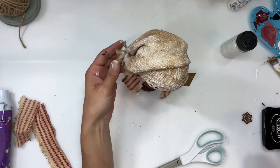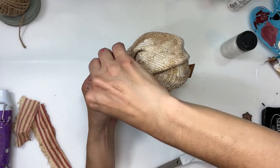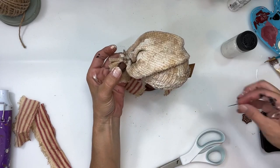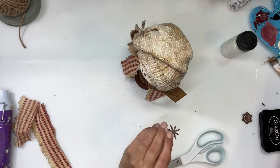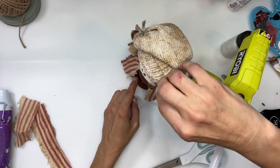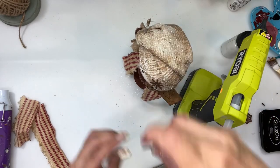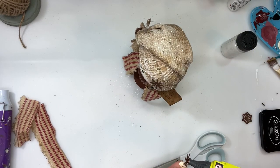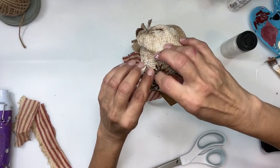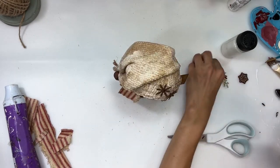Next I'm going to add a rusty bell to the end of the hat where I tied the twine, then I'm going to add these little rusty snowflakes to the top of his hat. All of these rusty items I found at thrift stores — one of my thrift stores has a little craft department where somebody donated a ton of rusty stuff. You can also order it online, but I haven't had to.